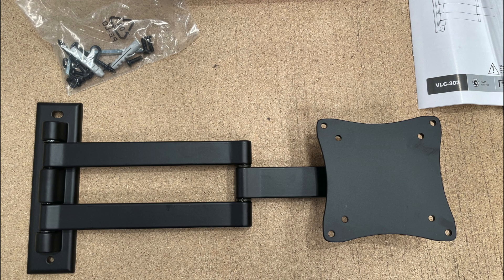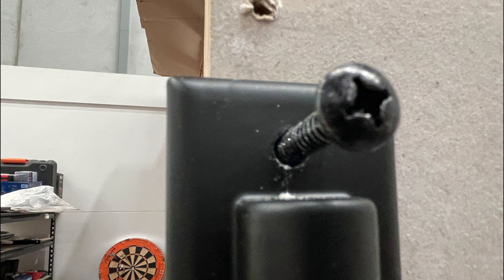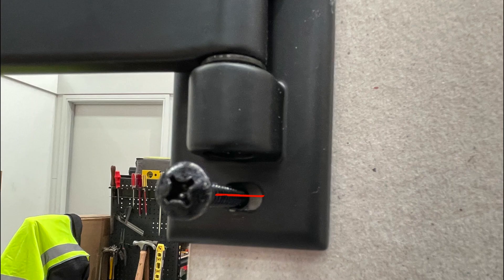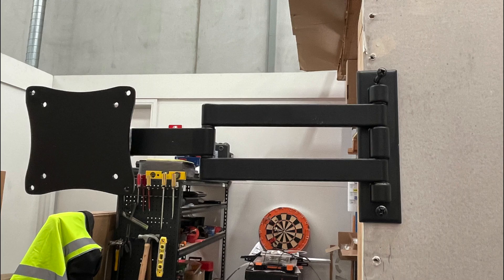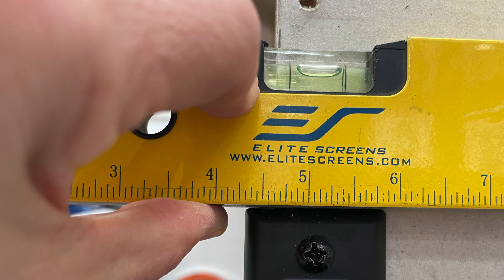It's actually quite a nice looking monitor arm. I measured the length — it's a bit over 1 foot, so 37cm long. Note that the top hole is circular, whereas the bottom hole is oblong so that you can get the level right. I tighten up the screws a bit, and before tightening the bottom screw I make sure that everything's level.